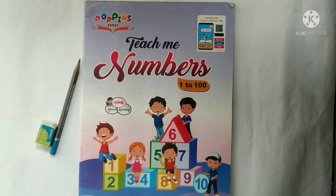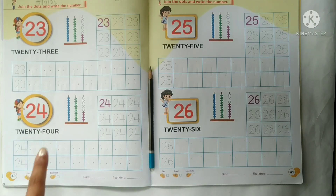Jai Hind kids, it's your mess time. So kids, now take out your book — numbers 1 to 100 — and also take out your pencil and eraser. Now open your book on page number 40.